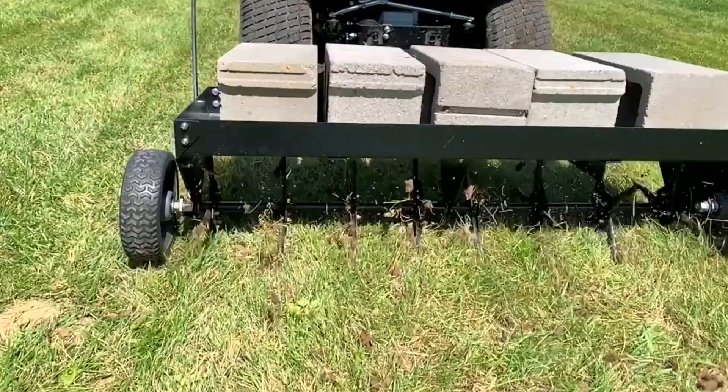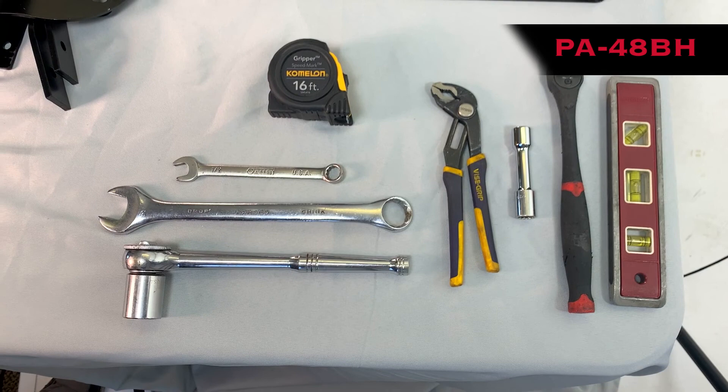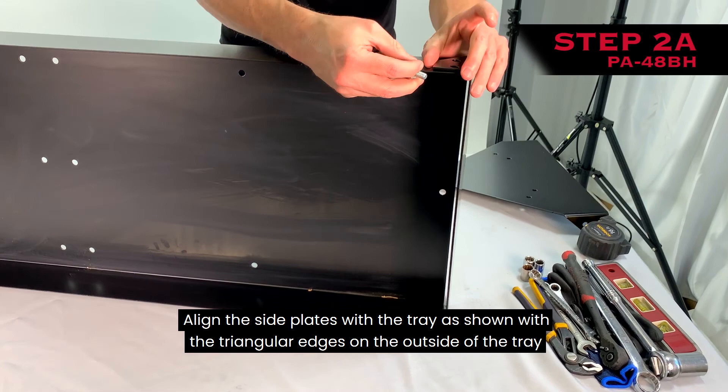If you are assembling the Brinley 48-inch plug aerator model PA48BH, start here. Tools required for assembly: a half-inch wrench and socket, a 5/16-inch wrench and socket, and pliers. Step 1: Using the part identifier, organize your hardware and verify that you are in fact assembling the PA48BH.